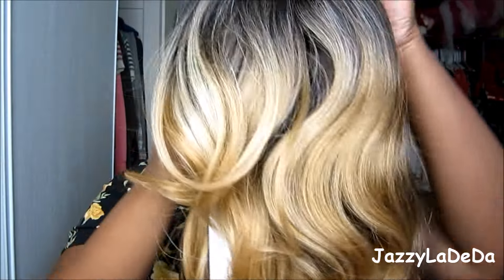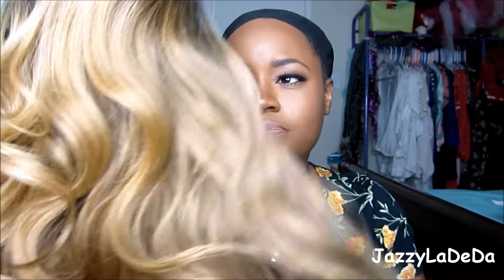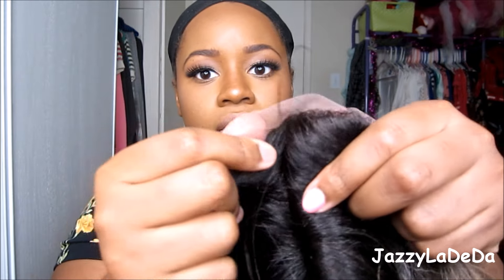I got it in TS Nude, which looks so gorgeous. Getting all the packaging off — it is gorgeous. This color is everything right now. It's a nice honey platinum blonde with a lot of highlights. The TS represents tortoise shell, so that's what it looks like. The roots are darker as you guys can see, and it does have lace on it. It's a soft lace — you can see it flopping around.